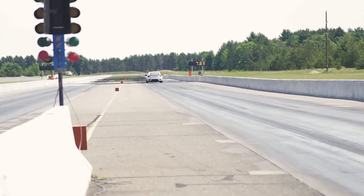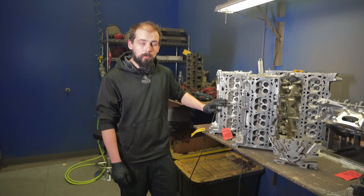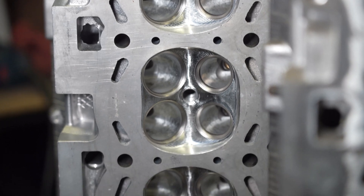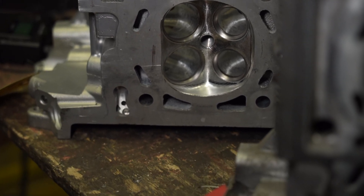Comparing these two heads, this one has about four hours of CNC porting done. A hand-finished head in comparison would take probably upwards of 15 to 20 hours to replicate this.